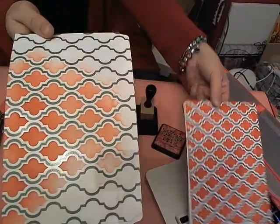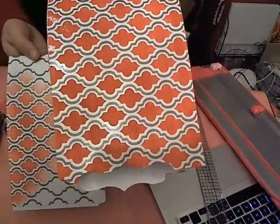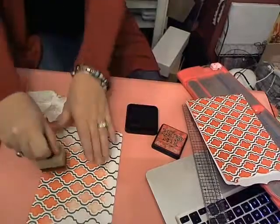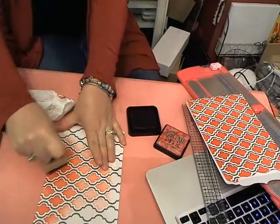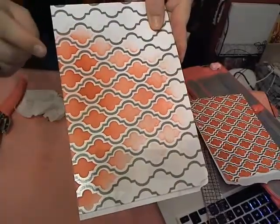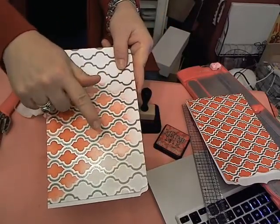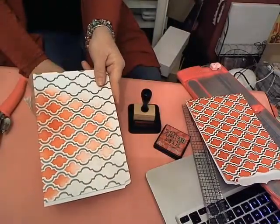If you didn't have the Distress Stain but perhaps had the Distress Ink Pad in those colors, that's another way to add color. By simply taking your foam blending tool, you lay that color down, moving in a circular motion. Just a little tap — you'd be amazed how much color gets picked up on this foam. You can keep going until you cover the entire surface. With the foam blending tool, it's a little softer and more subtle. But you can continue to build up the color — if you want a darker red, just keep going in and laying more color down to intensify what's there.